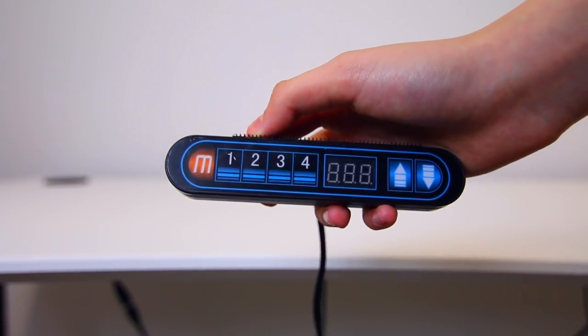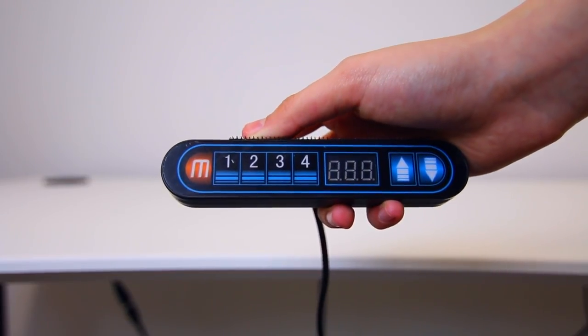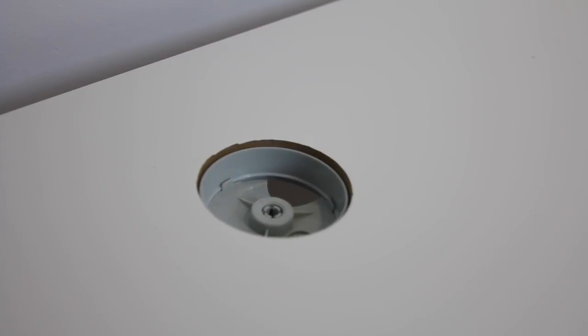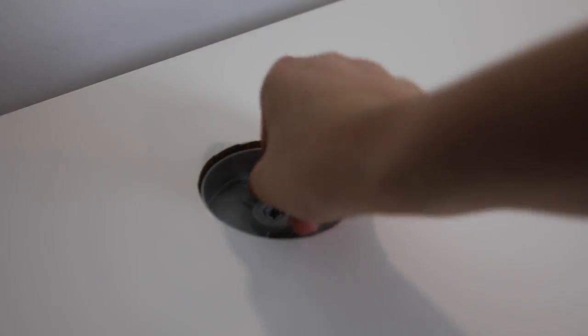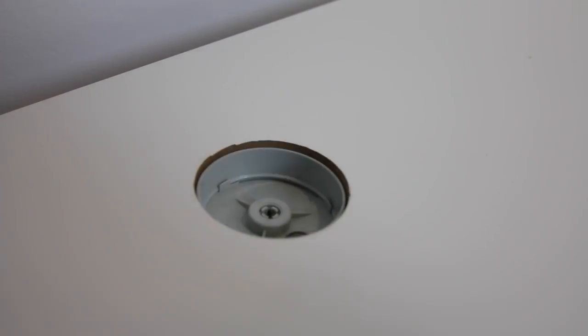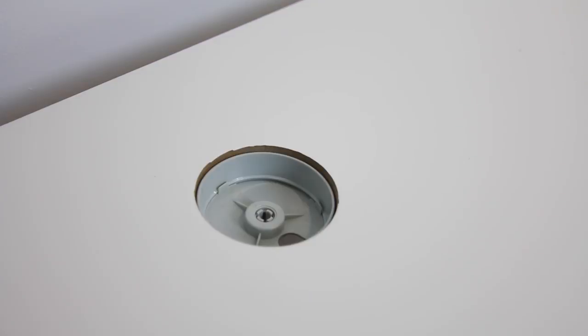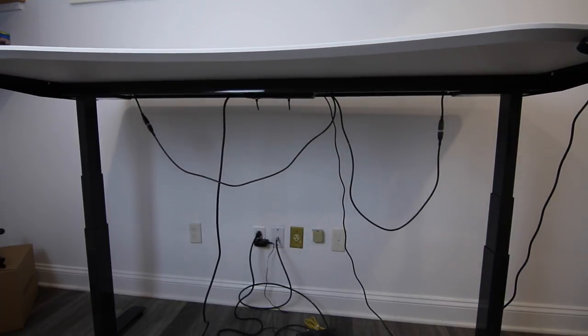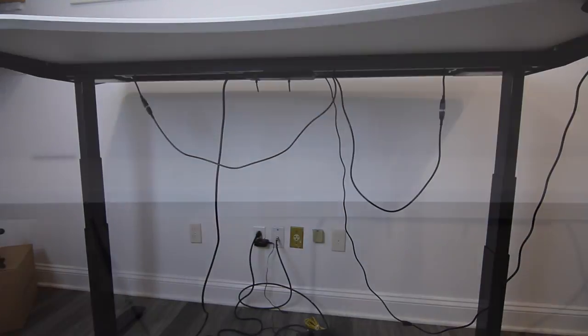Some other cool features: the preset remote controller, and on the back on both sides there's built-in cable management. You can move the cable channel like so and run your cables right through the hole. You don't see built-in cable management on many desks, let alone a motorized one. The premium feel, health benefits, and cool b-roll potential make this desk definitely worth it.